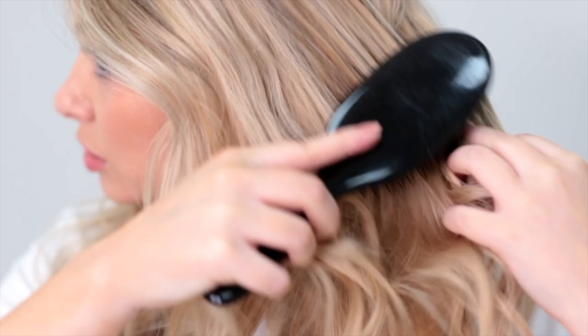Once your curls are completely cooled, you can brush them out with a lip brush. For this look we're leaving the curls a little bit more separated for a more textured look, but you can brush them out for a smoother one if you like. And that's how you create curls that will last all day.